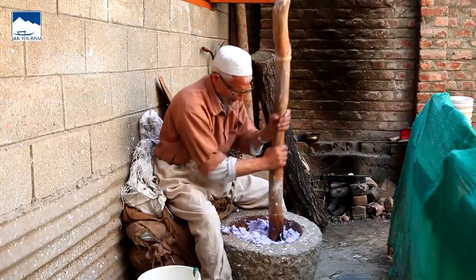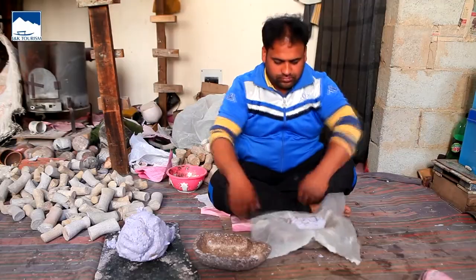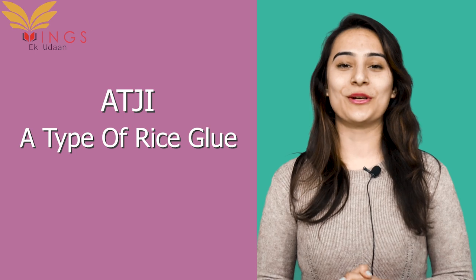Paper pulp is soaked in water for 3-4 days. It is then put in a stone mortar and ground so that the paper is uniform in its consistency. It is then left in the sun to dry before it is mixed with Atji — or Atij in local dialect — which is nothing but a rice glue. The colours used in the paper mache are called Sufyanarang.